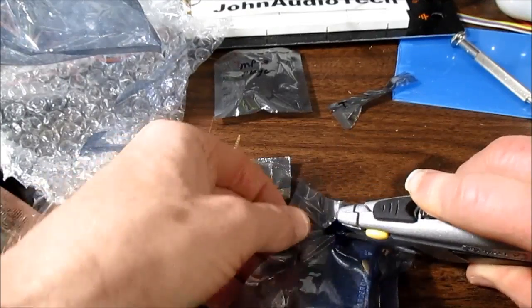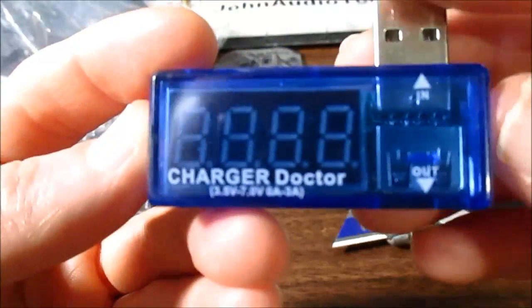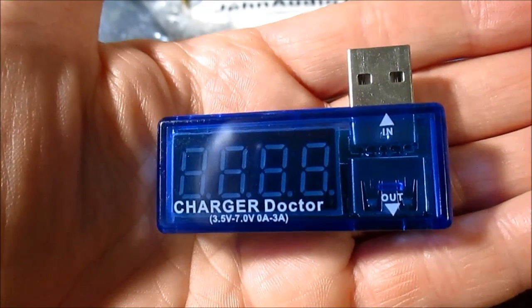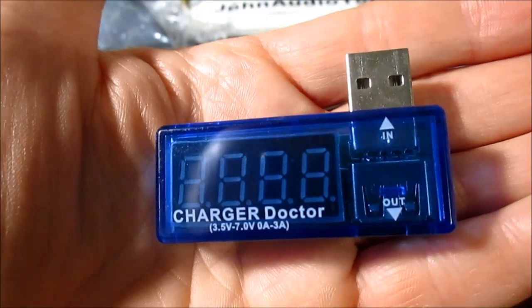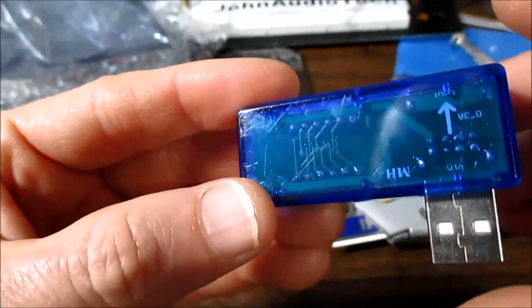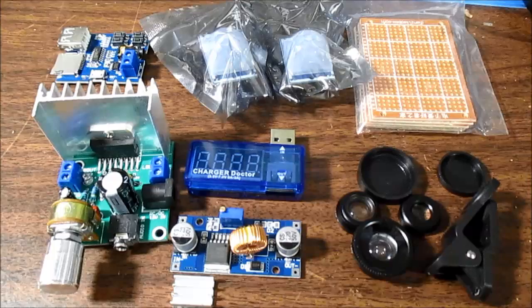Another package here — I think this is it. Charger doctor. My camera refused to focus on that, but it is supposed to show you the voltage and the current drawn off your USB port. I've seen this used in other videos and it was dirt cheap, so why not try it out? So there you go — some more electronic goodies, some of which I'll be reviewing in a future video. That's it, thanks for watching.